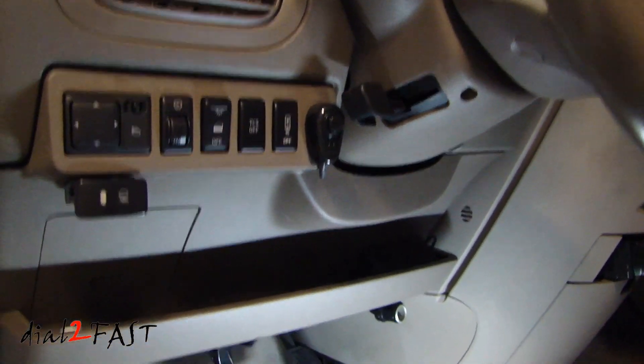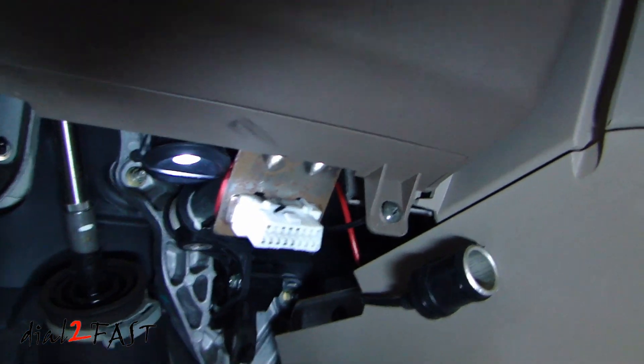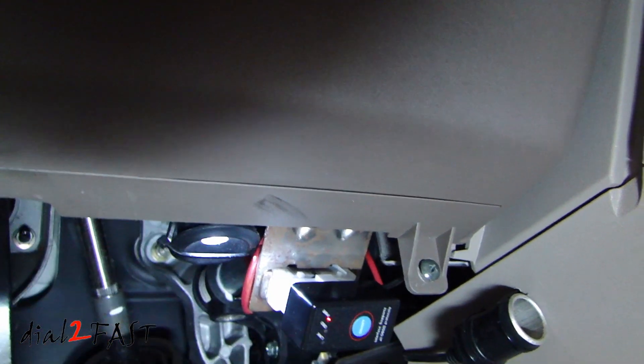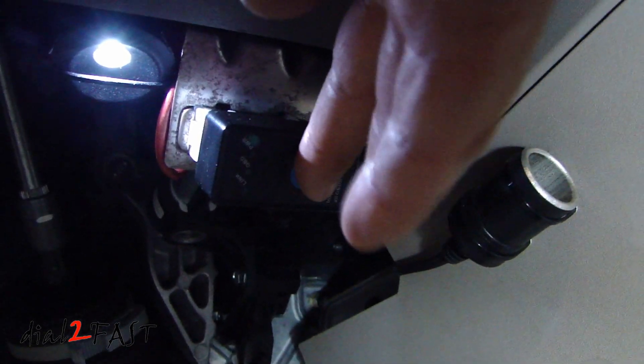Locate the data link connector, which is the 16-pin connector typically found underneath the dash. On this vehicle it's the white connector that you see right there. Here I'm going to connect the OBD2 scan tool to that connector. If you don't see any power light turn on, press the on-off button in the middle.